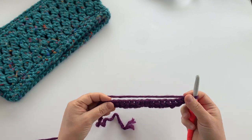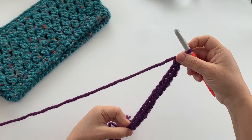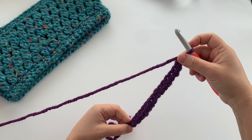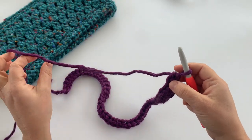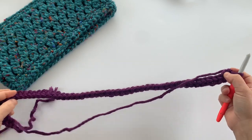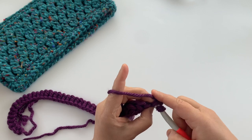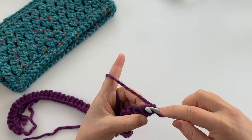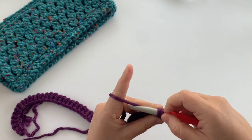I'm going to continue making these 54 foundation single crochet stitches — here's our foundation so far, and I'll meet you back when we're done. I'm almost at the end, just two more left. Let's finish those last two, and then I'll show you how to join it together so we'll be working in the round.